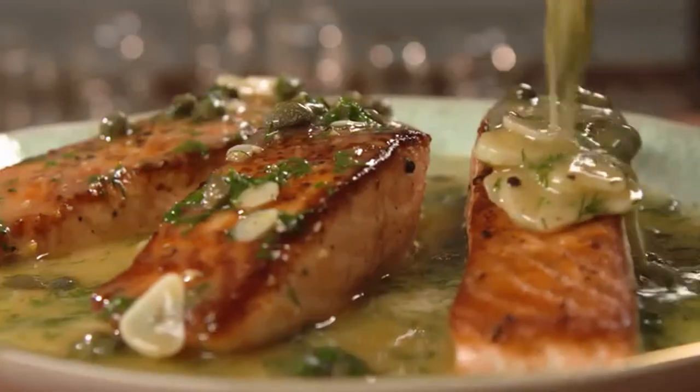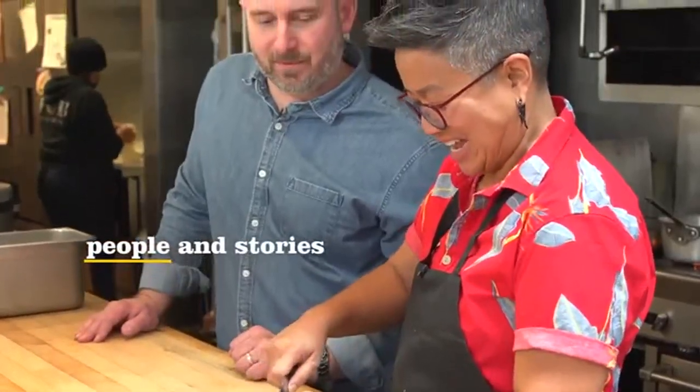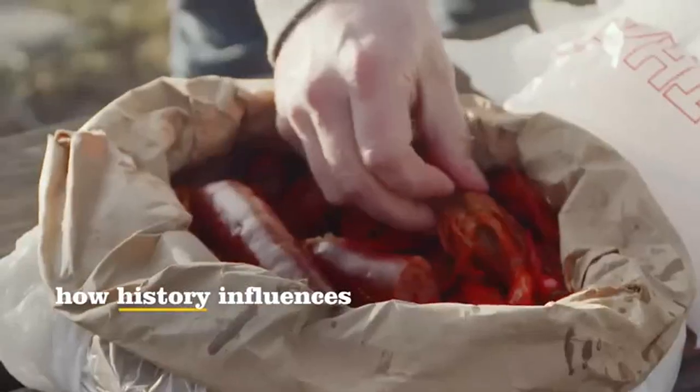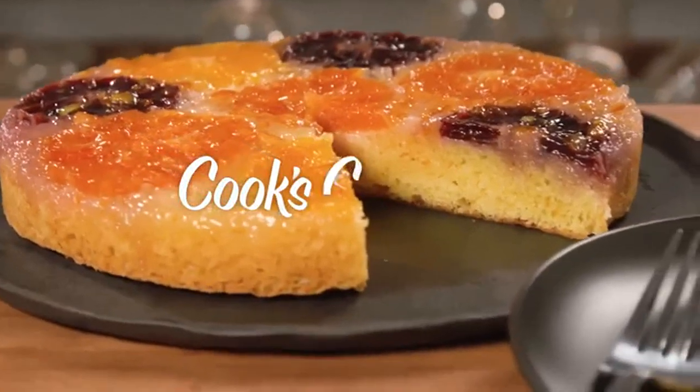Cook's Country is about more than just getting dinner on the table. We're also fascinated by the people and stories behind the dishes. We go inside kitchens in every corner of the country to learn how real people cook, and we look back through time to see how history influences the way we eat today. We bring that inspiration back to our test kitchen so we can share it with you. This is Cook's Country.